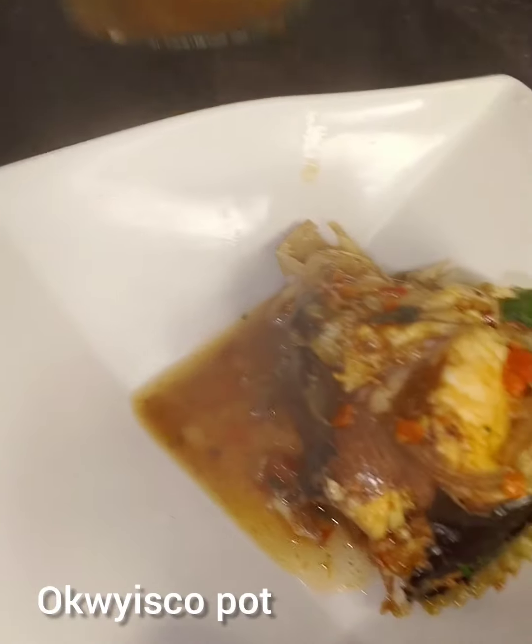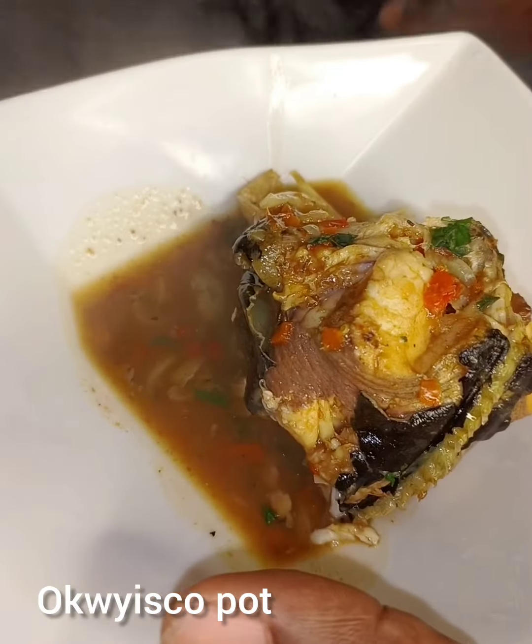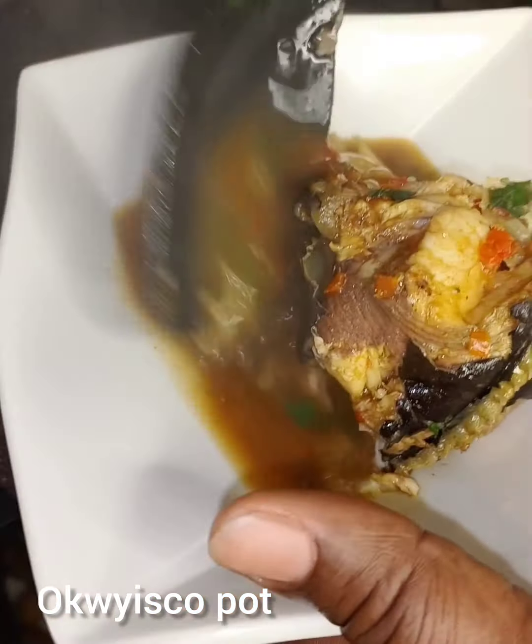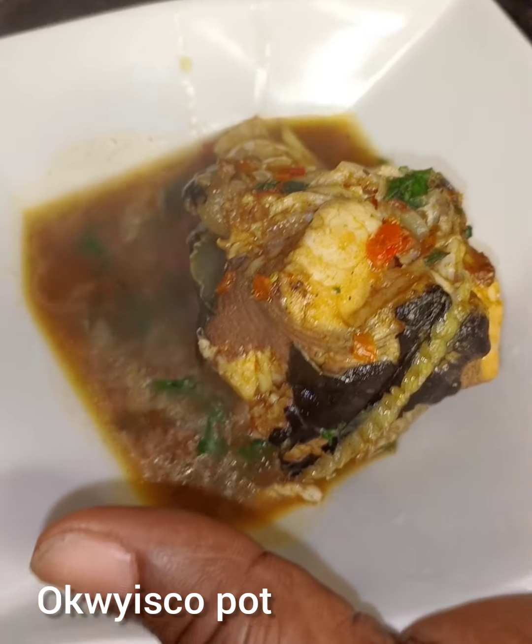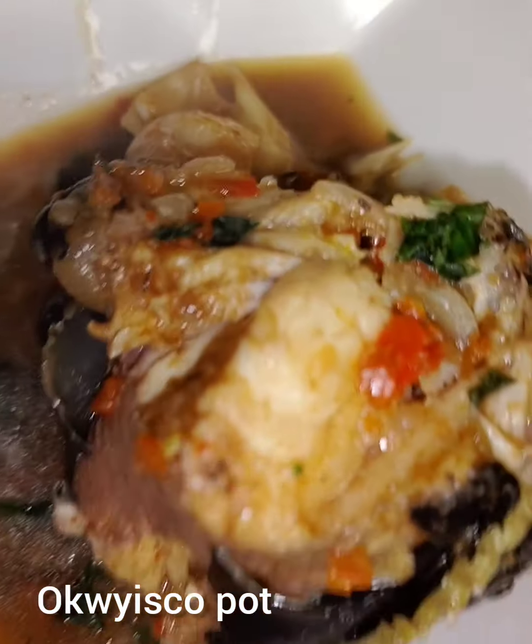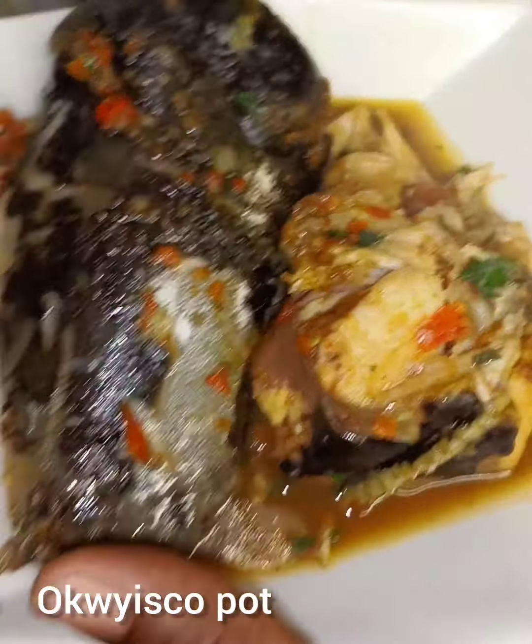Hello everyone, welcome to A Whisker Pot. Today I will show you how I made my catfish pepper soup. If you want to know how I made this pepper soup, please stay tuned.